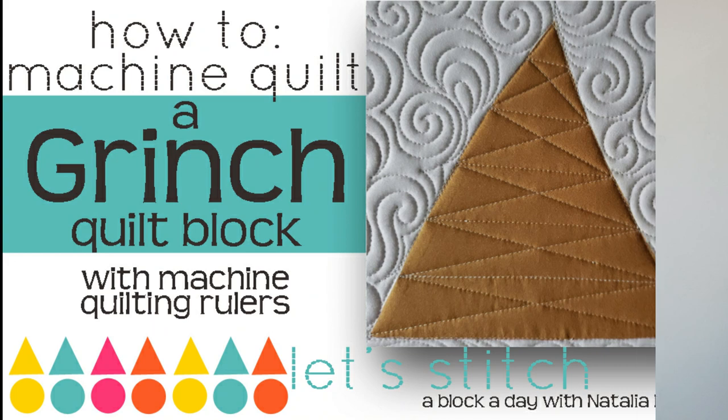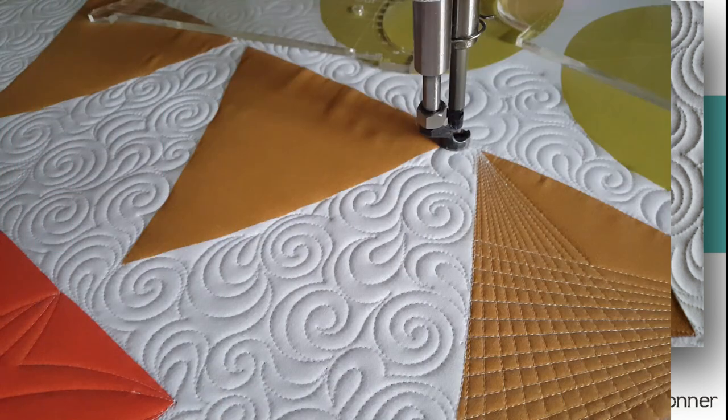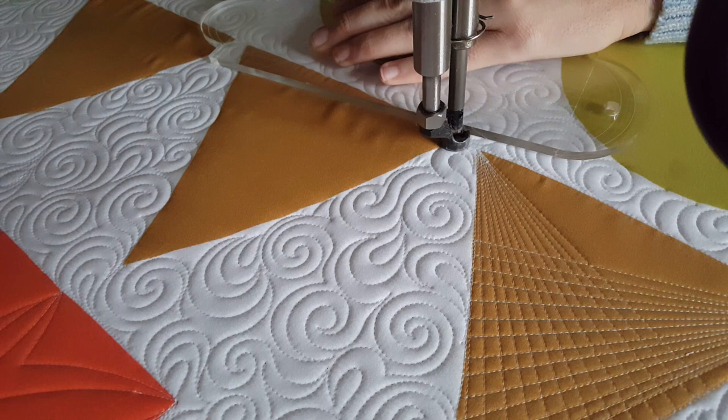Hey everybody, I'm Natalia Bonner. It's day 251. Today we're going to be stitching using my four-in-one machine quilting ruler. I'll begin stitching in the lower left corner, holding my four-in-one machine quilting ruler.